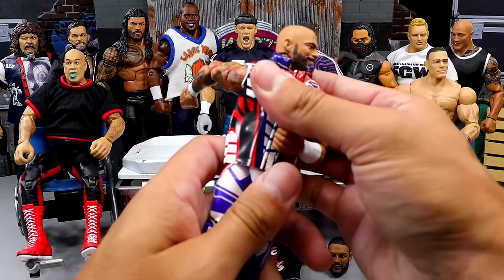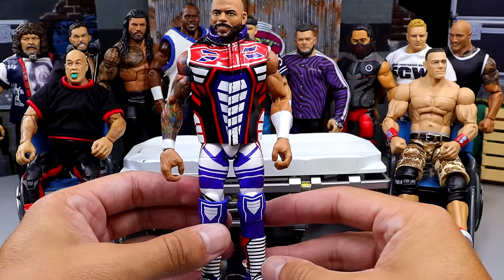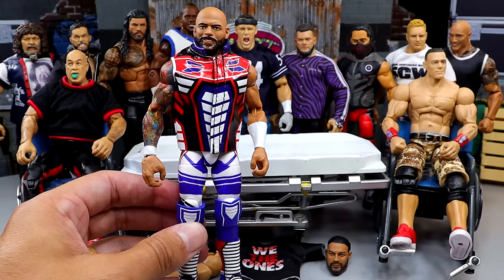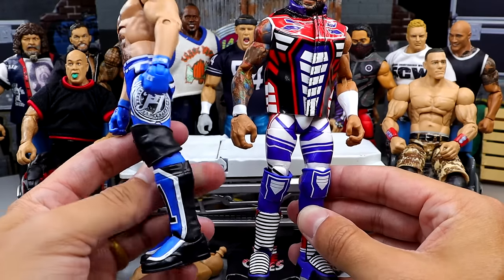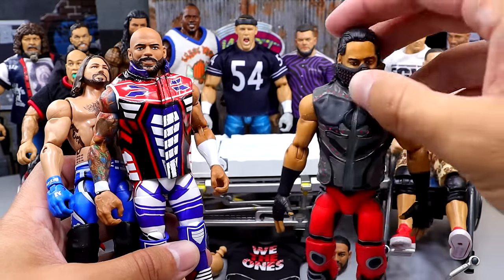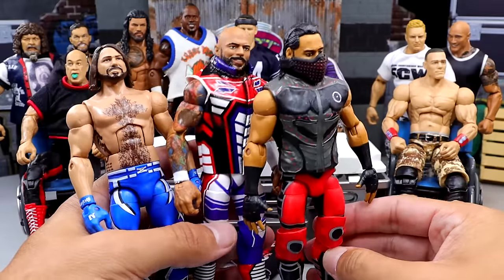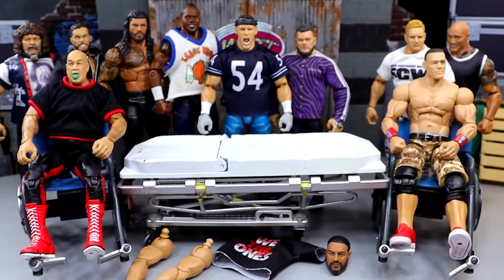Starting out first with Elite 111 Ricochet. I'm told this is Optimus Prime gear — I'm still not buying it. I don't look at this and say that's without a doubt Optimus Prime. The color palette maybe, but only about 10%. What we're going to do is fix his Johnny Gargano syndrome. I'm going to put Elite 56 AJ Styles lower legs in here to lift him up just a hair, then put the Mustafa Ali Elite 69 Chase kick pads on — red, black, and gray. I really wish the gray were white, but we're rolling with what we've got.